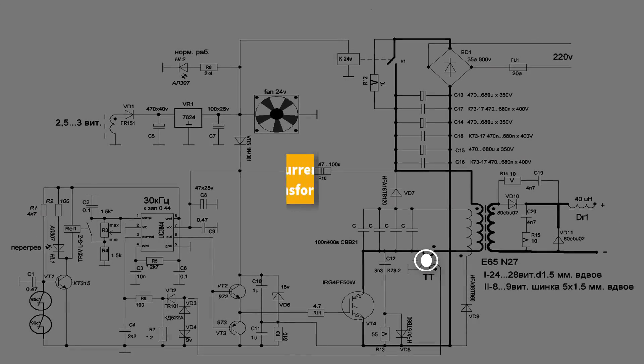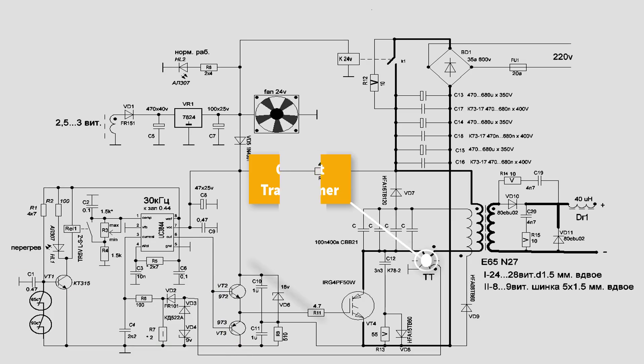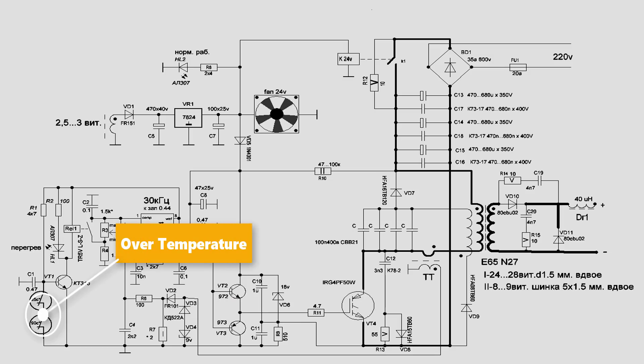This is a simple but fully functional welding machine, like a professional welding machine. It has adjustable welding current, over-current and over-temperature protection. I like it very much. He shared all the files that you can download in his video description.